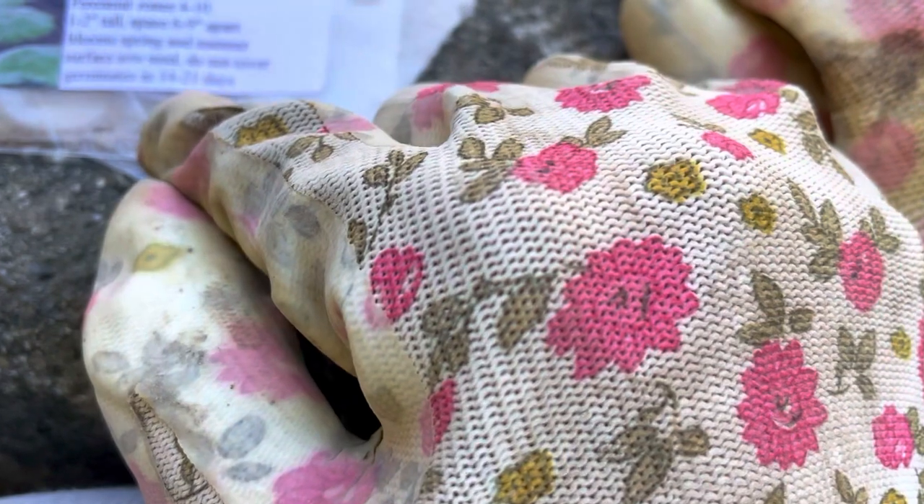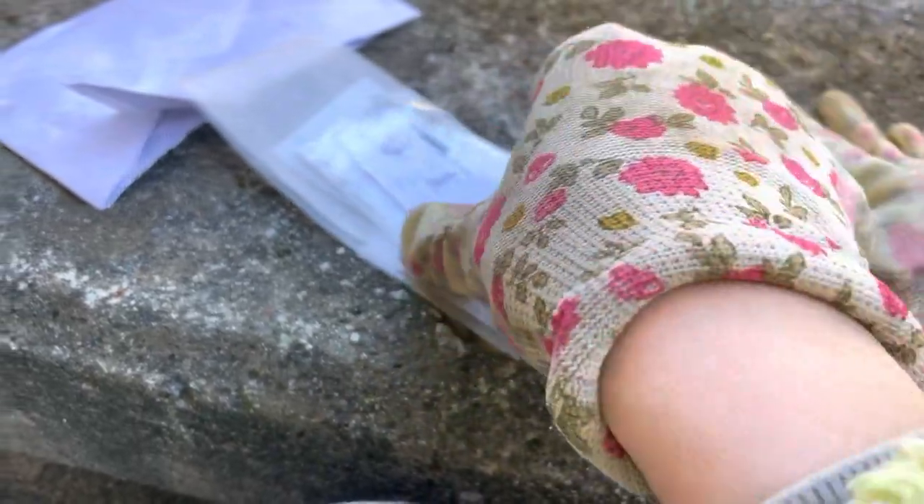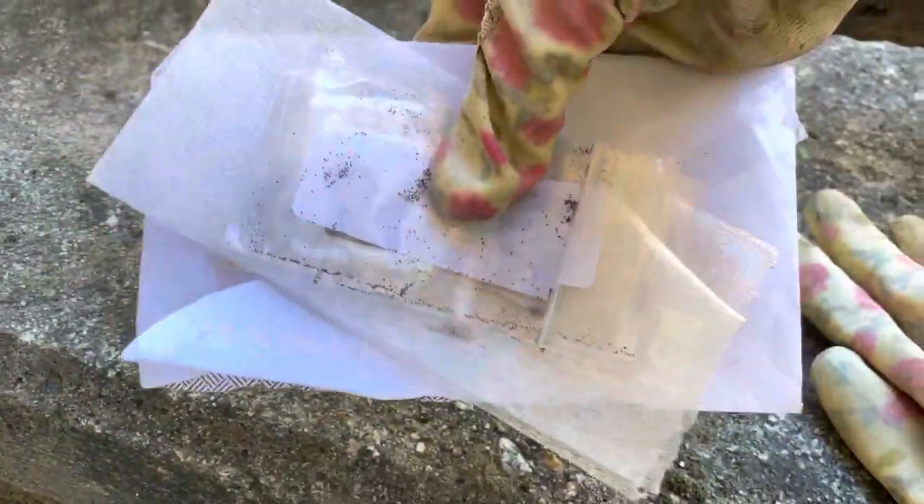It's ridiculous - germinates in 14 to 21 days. I can't believe it. So today is a good day to sow some seeds, this is what I'm gonna do, and we will see if the Irish moss appears from those seeds.